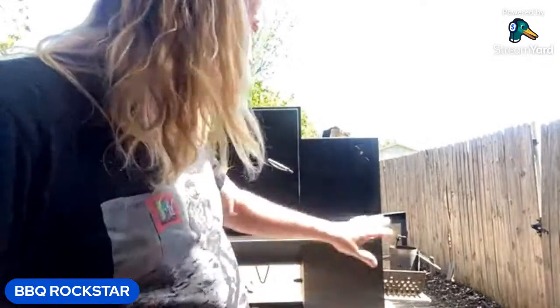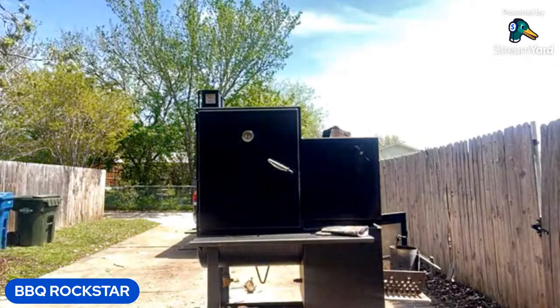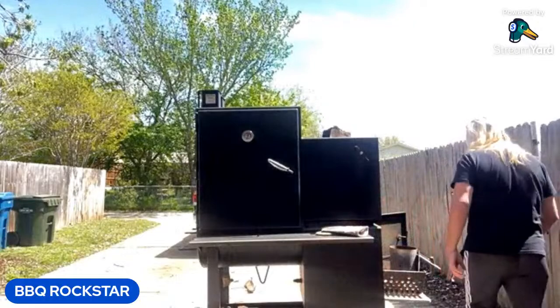Hey, everybody! Barbecue Rockstar here. It is a beautiful day here in North Texas, so I thought we would do a little live rib cook — show you guys my methodologies from start to finish. I've got all the coal already set. All I've got to do is light the tumbleweed underneath it and we're gonna have fire. First of all, let's go ahead and open up our flues.